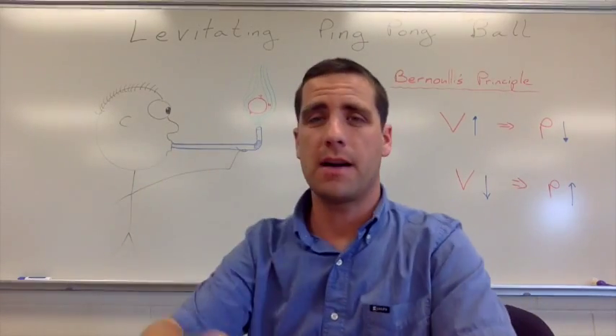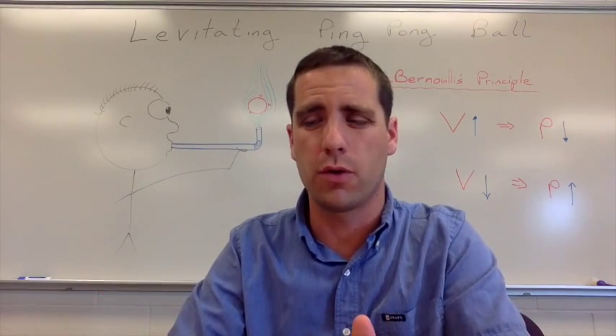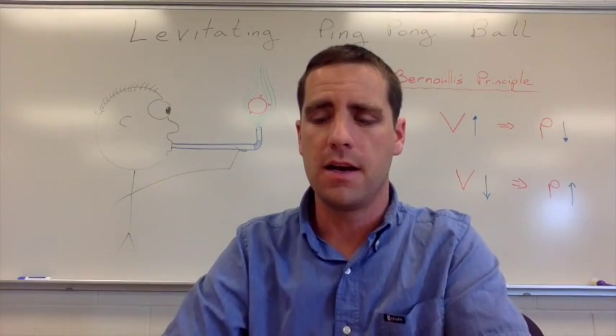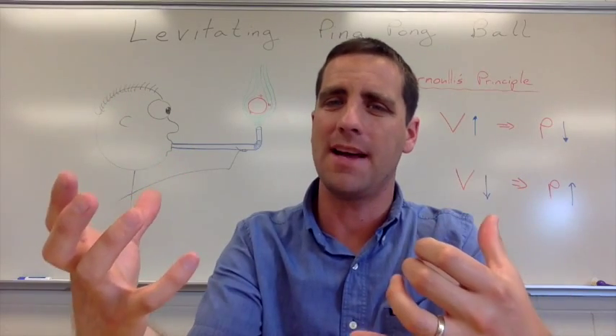As you can see behind me here, we've got a ping-pong ball. We're going to have some straws, and students are going to be working in groups to figure out how to get this ball to levitate — just to hang out up there in the air — and then not only get that to happen, but also to try to figure out why that's happening.